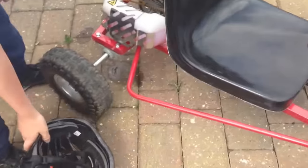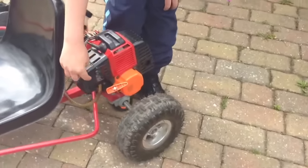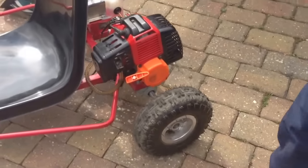Now I'm going to show you how to start it, in case you have the same go-kart as me and you want to know. Basically, you can see this on and off switch — you want to put it on. It's quite noisy, this one.